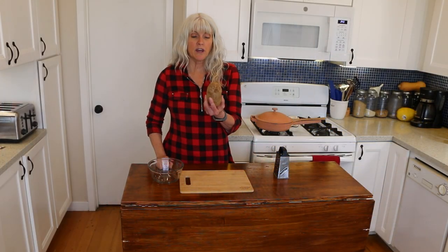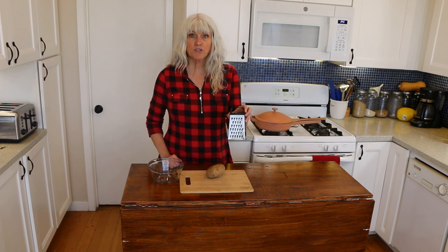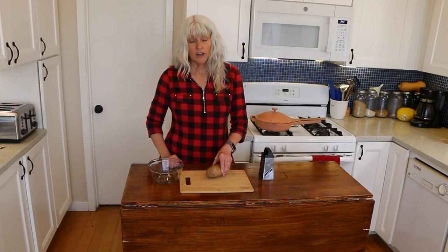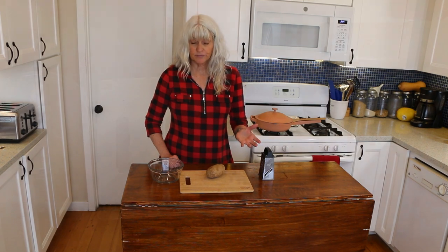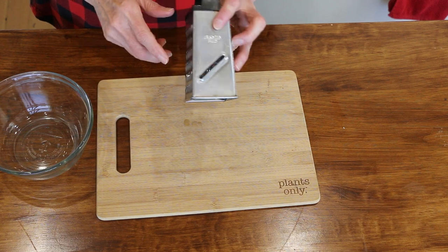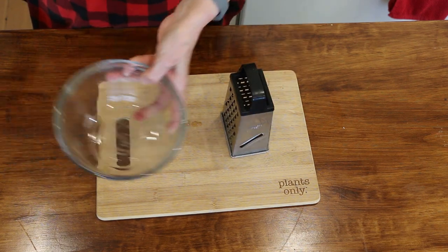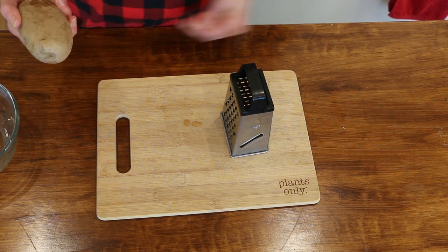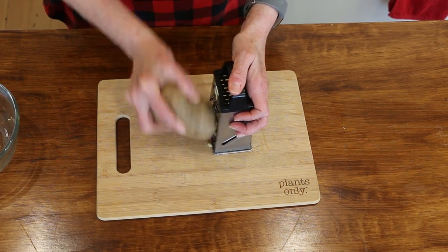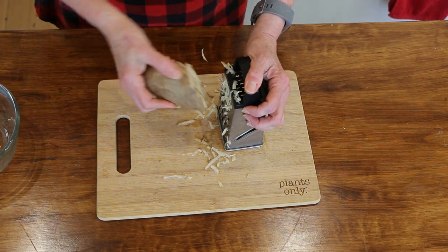We're going to start with a russet potato, which I've washed. We're going to use just your old-fashioned box grater and grate the potato with the skins on. Now you can peel it if you'd like — I prefer to leave the skins on. You want to use this side of the box grater; you don't want to use anything smaller, they just won't come out right. You can also do this in a food processor if you'd like, but I like doing it the old-fashioned way.